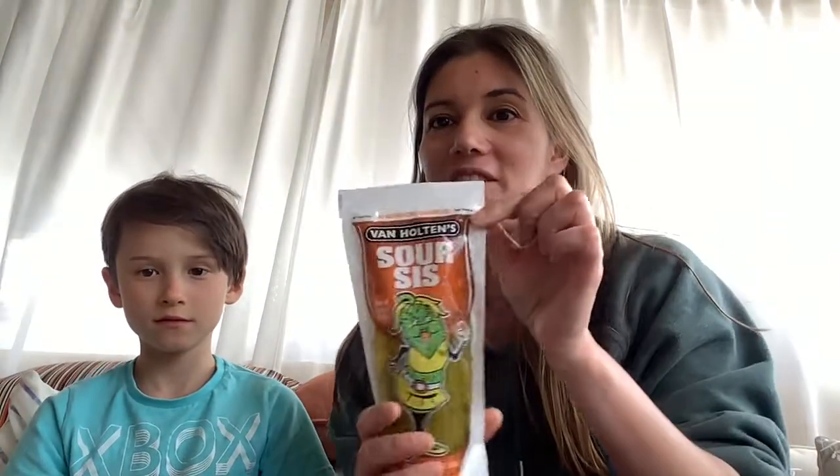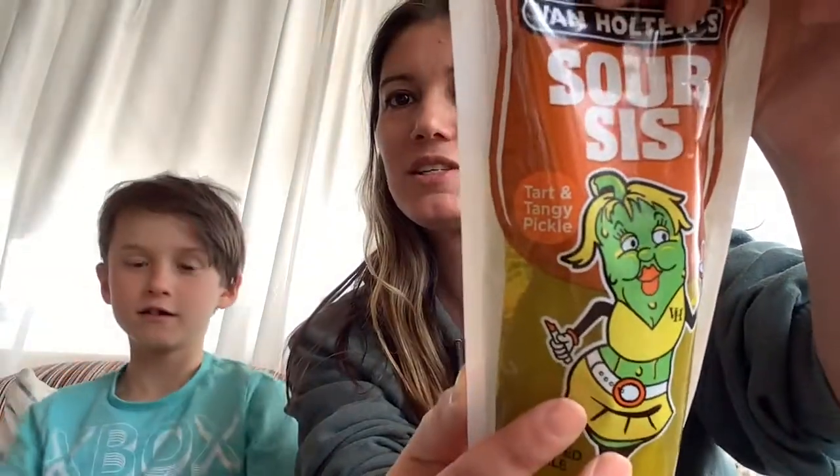We're gonna save this one. We've got Sour Sis — it's a tart and tangy pickle. We also got Hot Mama, a hot and spicy pickle. Yeah, I don't even want the normal pickles, so that's how you know I'm not gonna have any of those pickles.